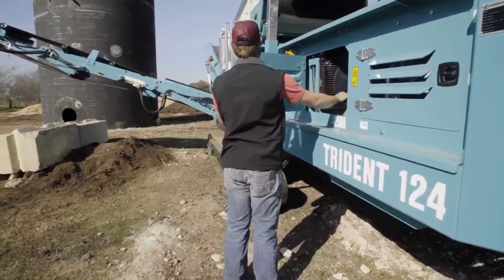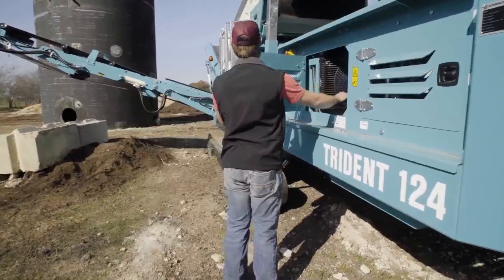These machines are really common in the construction and mining industry because they're super versatile. We even sold a screener to a customer that allowed them to shred their material before screening, meaning they only had to buy one machine instead of two. Because they're so versatile, if you're looking to buy a machine to rent, screeners are a great option because there will almost always be a demand for them.